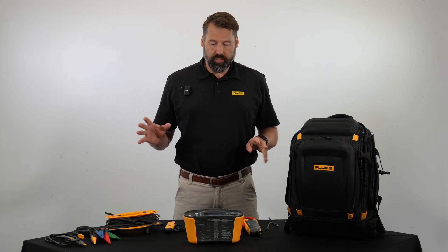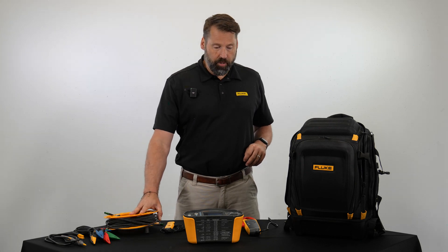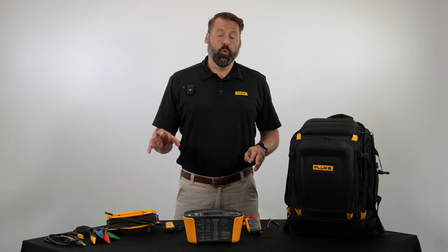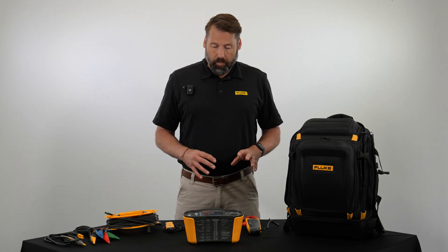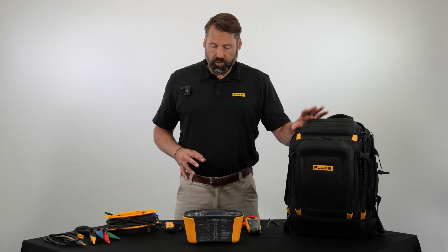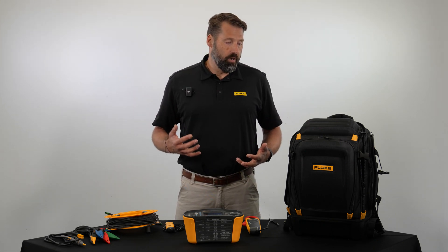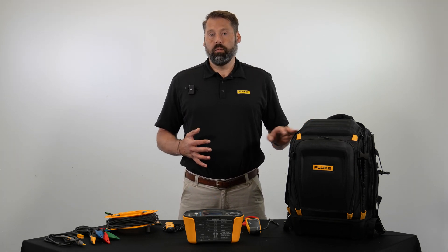We currently have two versions of this kit. The SMFT-1000 comes with a remote test probe, test leads, a 30-meter reel, the Bluetooth irradiance meter, the tester itself, a current clamp, and a backpack. The second version, the SMFT-1000 kit, additionally includes the MC4 connectors and the TrueTest software for analysis and reporting. Other than those additions the two kits are identical. Because many solar systems are on rooftops or remote locations where technicians are climbing ladders and stairs, everything fits nicely in the backpack, keeping all your tools in one location and making the kit highly portable.